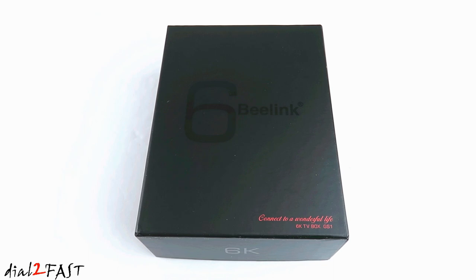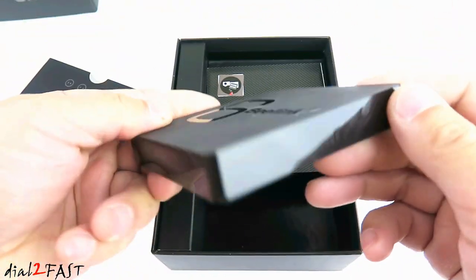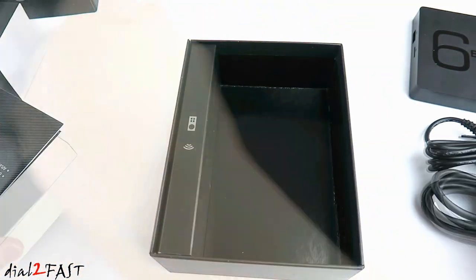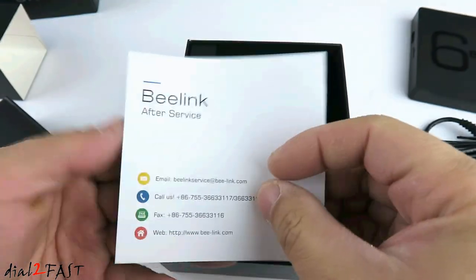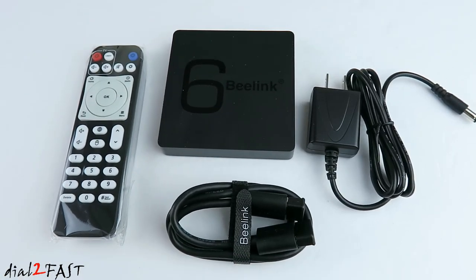Let me go ahead and unbox this and I'll talk more about the specs. Here is the Beelink device. This is the AC power adapter. Here's the HDMI cable. User operation guide. Also comes with a remote control. Here's a look at everything you get with this unit, and let me go over some of the specs on this Beelink GS1 Android TV box.